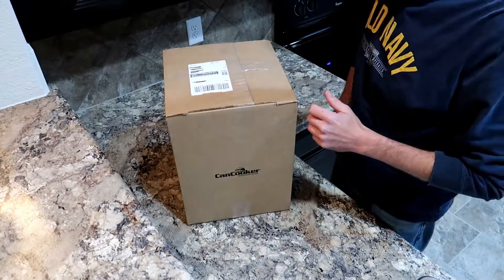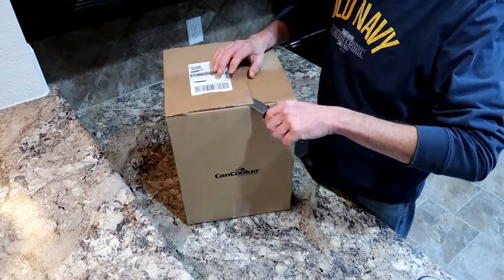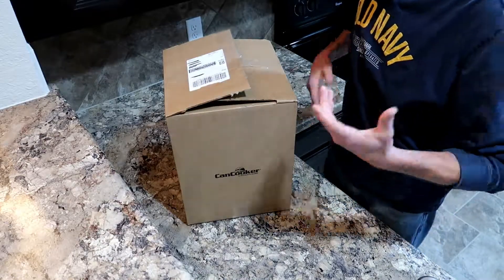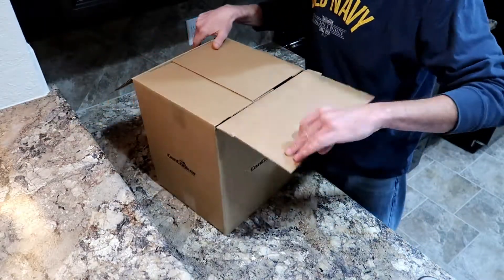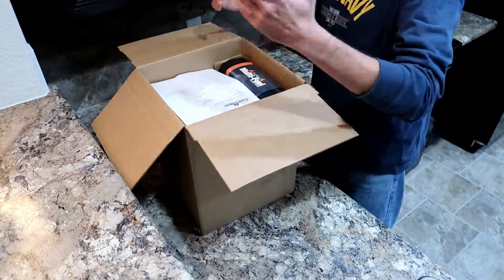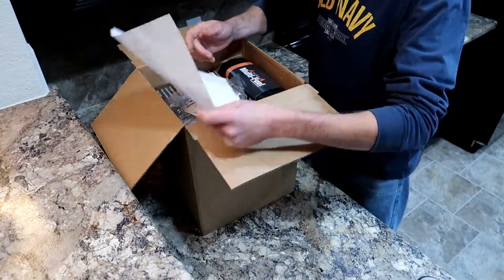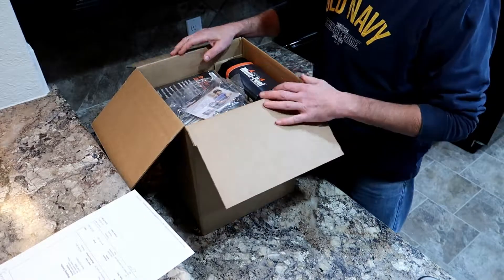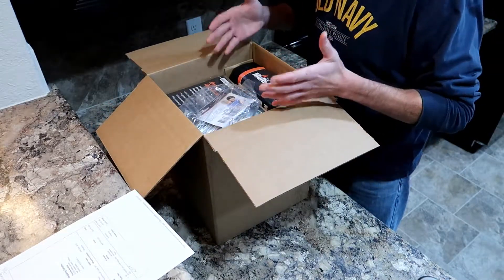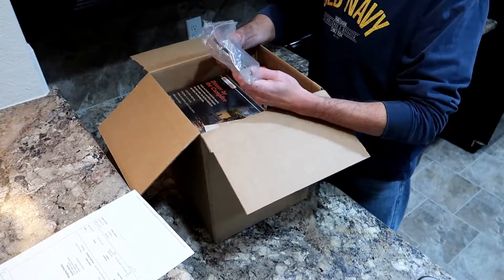I'm really excited to get into it. If you know anything about canned cookers, you know how versatile they can be — from everyday meals to camping and tailgating. Down here in southwest Texas, you get a hurricane blowing in off the Gulf, and you might have to evacuate or your power gets knocked out.